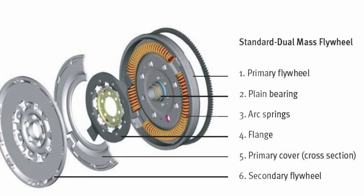Depending on the type of engine, we have slightly different clutch kits. For example, in diesel engines we have double mass flywheels which tend to be 3 to 5 times more expensive compared to a single mass flywheel clutch kit.